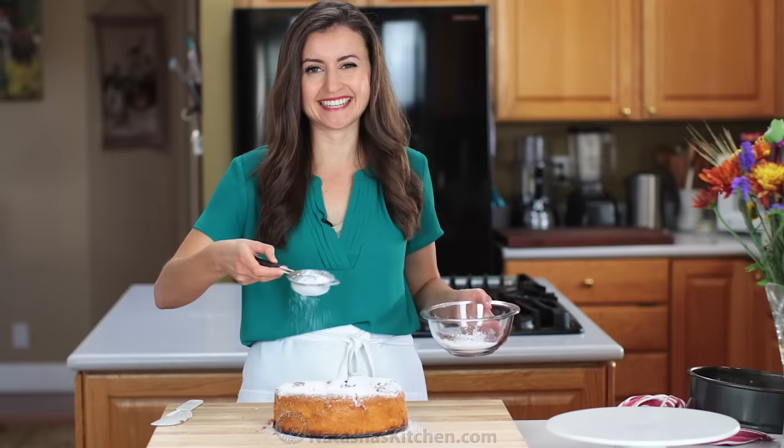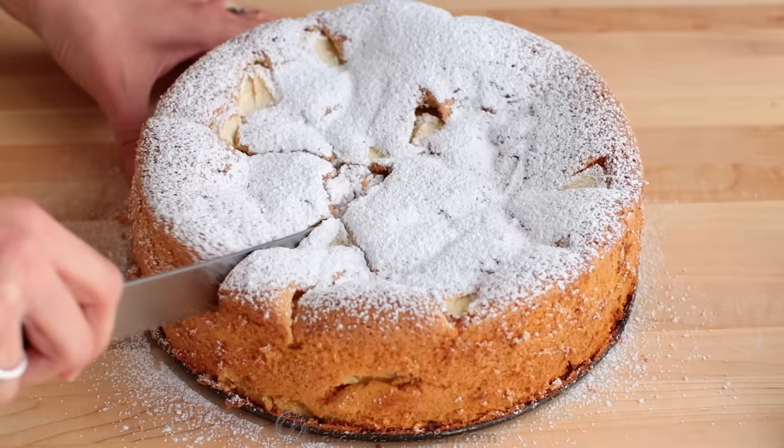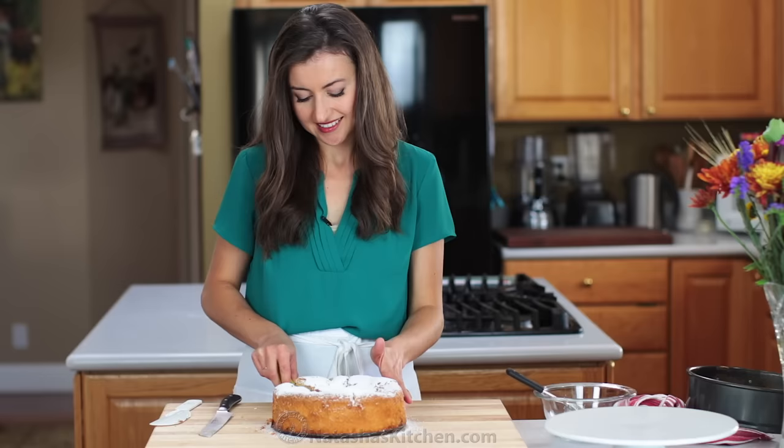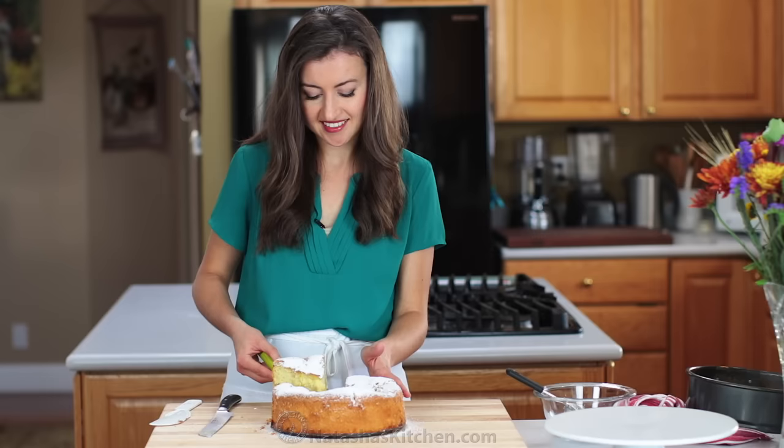Let's get a big slice here. It's so soft and delicate. You guys have to take a look inside — fluffy perfection.